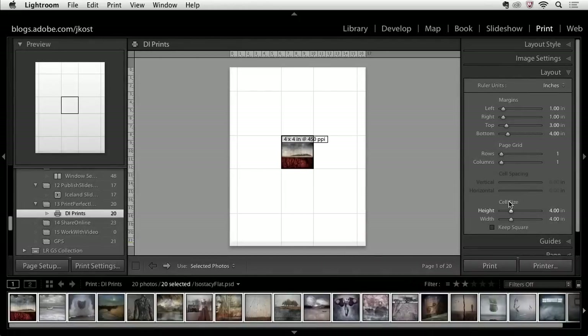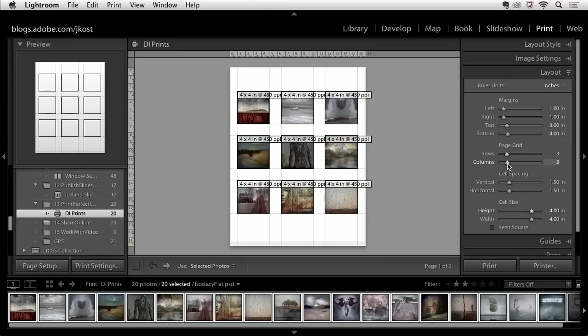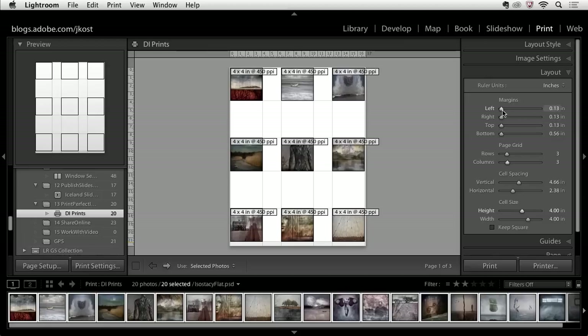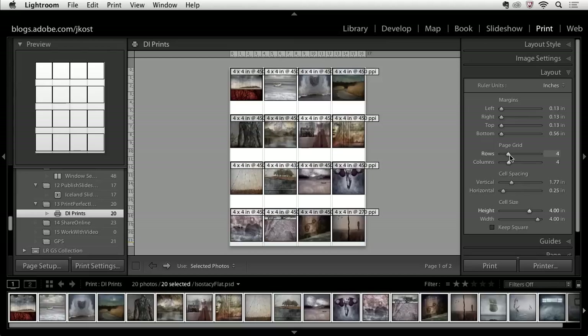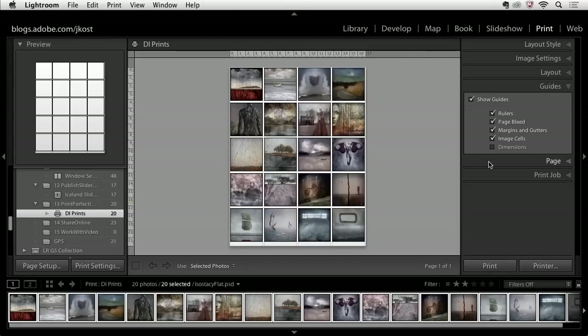In this layout I have my cell size correct, but I need to add additional rows and additional columns. I also want to remove all of these margins — even moving the slider all the way to the left doesn't remove them completely, which is based on the printer and its settings, so your margins may differ. Let's add a few more rows and a few more columns. That's how you print multiple images on a single sheet and create a contact sheet. I could go to the guides and turn off the dimensions since they're a little large.